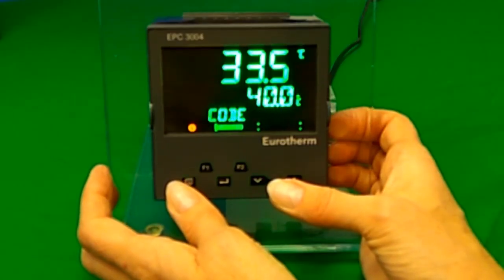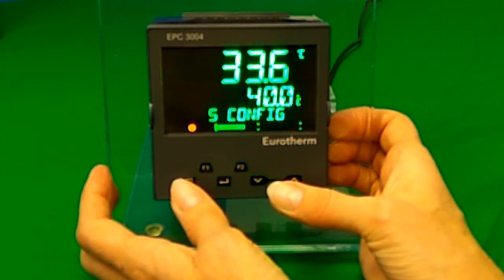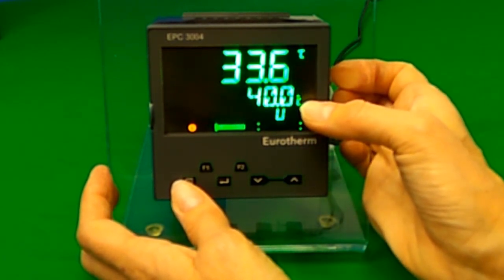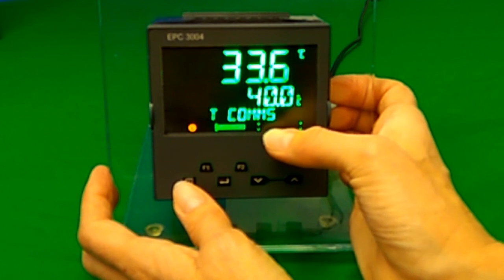This demo will show you how to use the front panel of an EPC-3000. The EPC-3004 in the demo has been configured with a quick code for a temperature control loop. The normal screen shows the measured temperature in green at the top of the screen, the setpoint in green below the measured value, and the output percentage as a horizontal bar graph at the bottom of the screen.